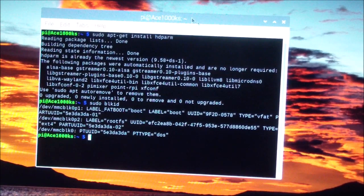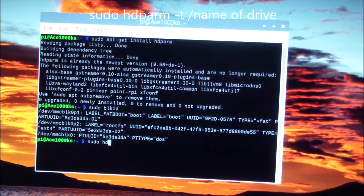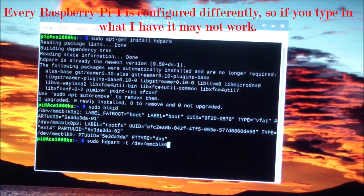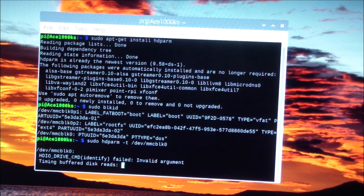The device installed is /dev/mmcblk0, so I'm going to run: 'sudo hdparm -t /dev/mmcblk0'. I'll put all the commands in the video description. After pressing Enter it gives a failed message but still runs — it's roughly 44.25 megabytes per second.